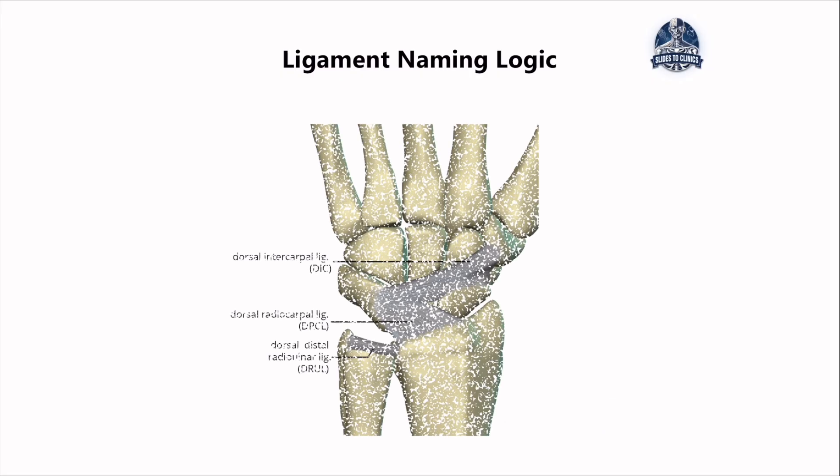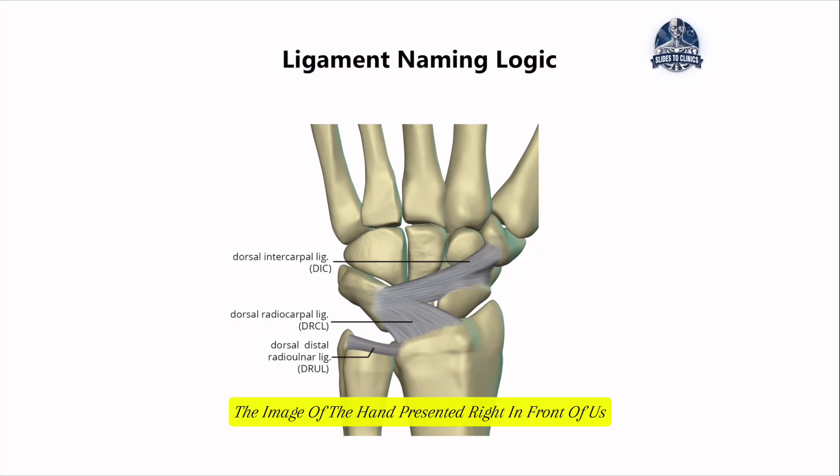Before we dive in, here is a little cheat code. The ligament names in the hands are super logical. Looking at the image of the hand in front of us, you can see the carpal bones along this line and the radius and ulnar. The first thing to always think about is each ligament serves a purpose, and that purpose is basically to hold structures together.